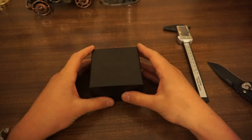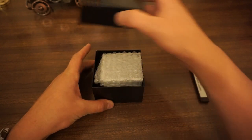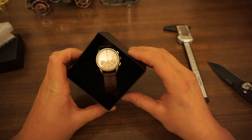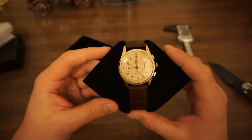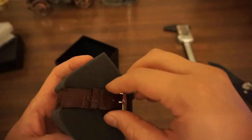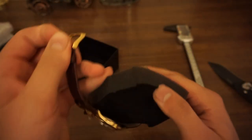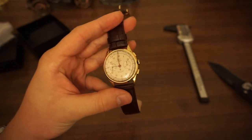And here we have it, guys. Very excited to show you this. More wrapping, and here we go — the Britix Chronograph. From a first impression, this looks absolutely stunning. Look at that very vintage chronograph feel indeed. It's not actually running at the moment — just looking at the small seconds sub dial. Let's take it off this band and have a look. Here we go. That is absolutely stunning.